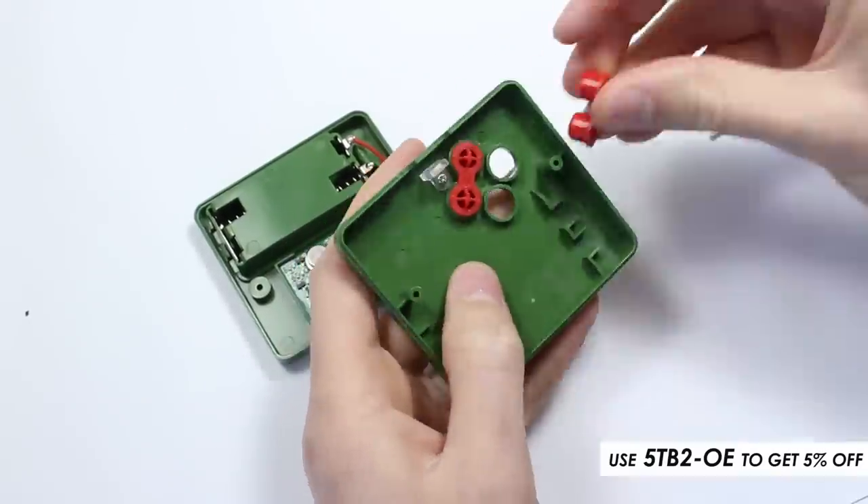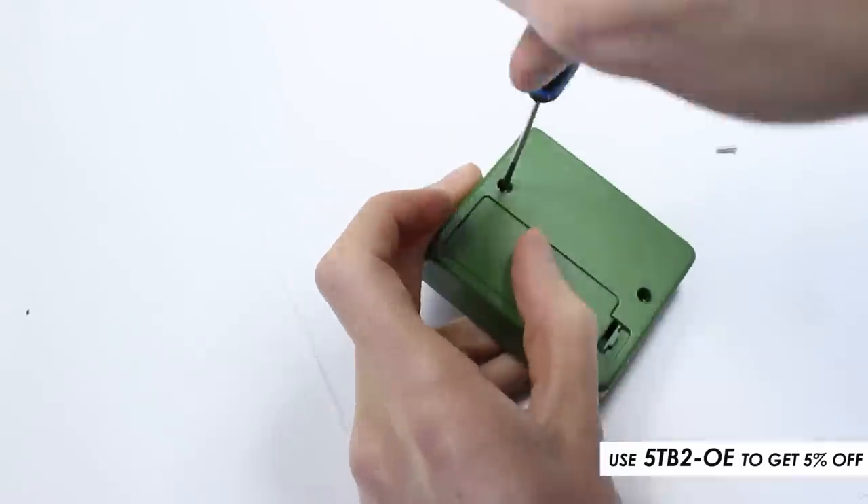The controller was easily constructed — you'll need to add two AAA batteries to make it work.